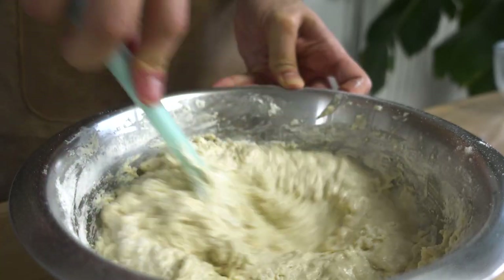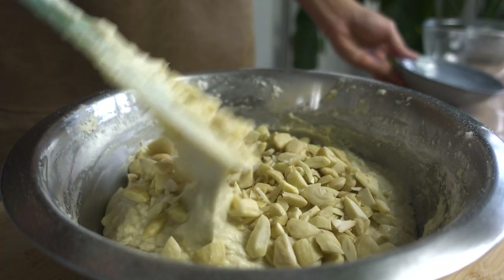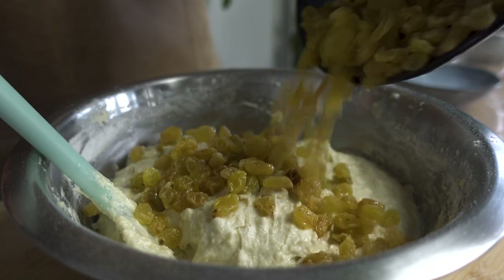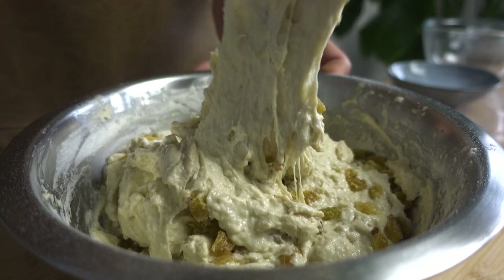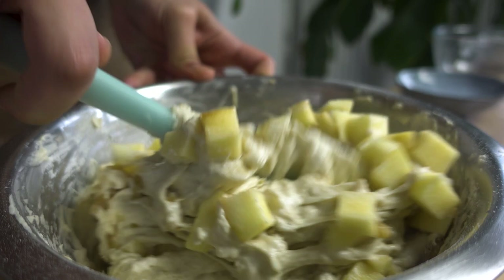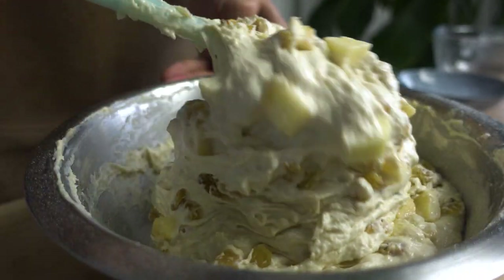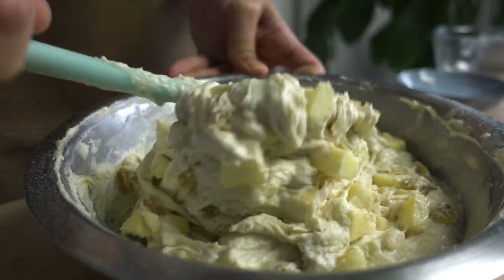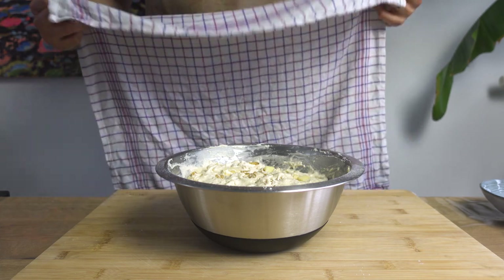Once the dough has the right consistency, go ahead and add the almonds. Mix them well to incorporate them into the dough, and then do the same thing for the raisins. Give it a good mix. And lastly, add the apples and mix it as well.